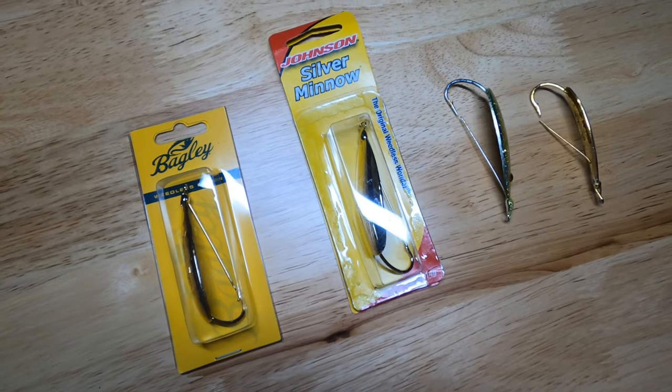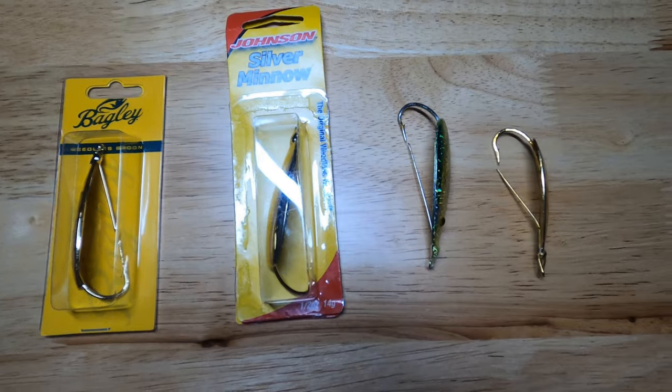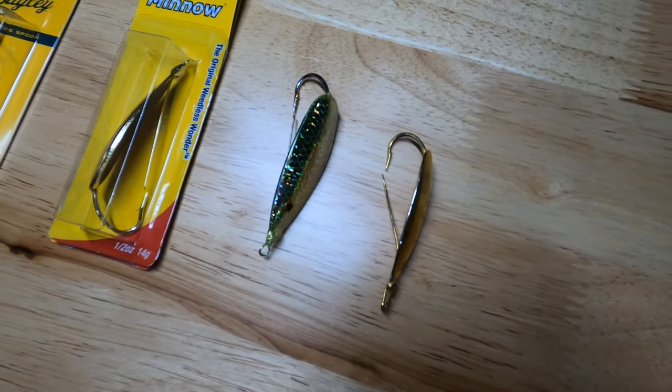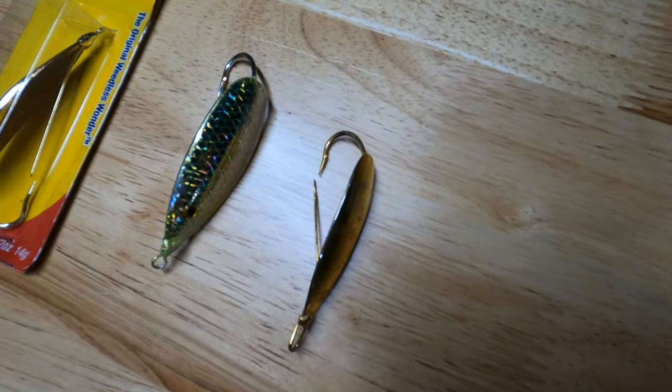If we've tried the topwaters and the wake baits and the fish aren't committing to either one, my third and favorite lure is going to be the gold spoon. There are plenty of options — silver and multicolored spoons will all catch fish, it's personal preference, but mine is gold. I generally throw a half-ounce, but on a finicky day you can downsize to a quarter-ounce or even a one-eighth-ounce spoon. On lighter spoons you'll need to get up close to those fish to reach them on a cast.